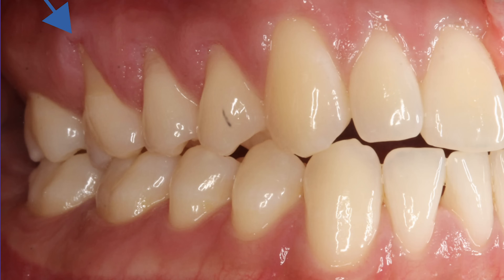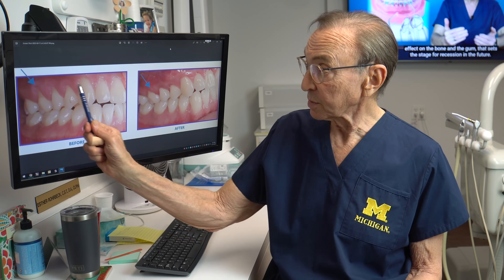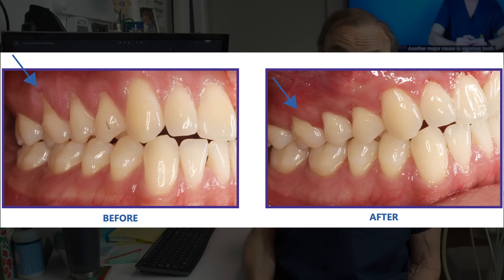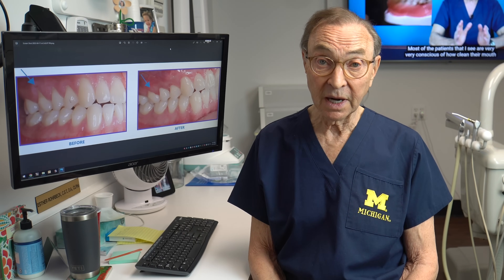Here's another case. The upper right area here — you can see this gum recession — and this was before. We treated it, brought that tissue down: less sensitivity, better cosmetics, better life expectancy for the tooth. It's just healthier, everybody's happier — win-win situation.